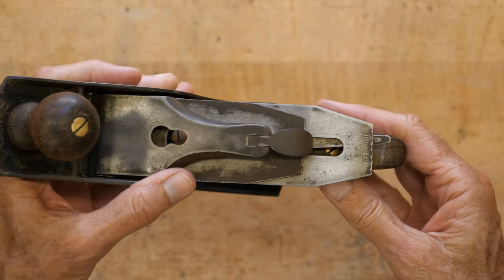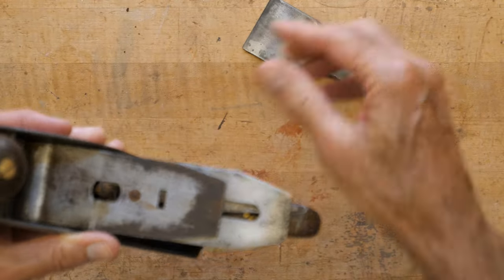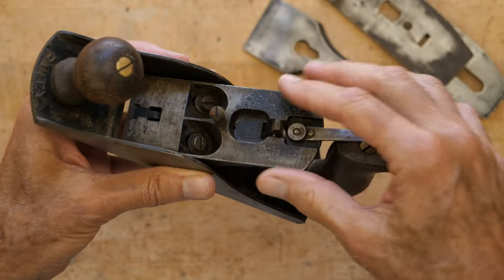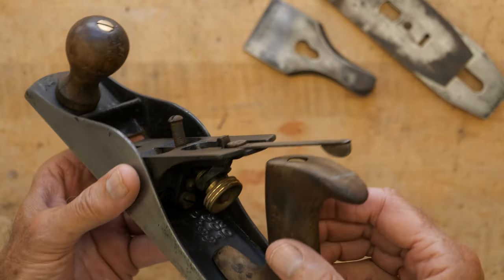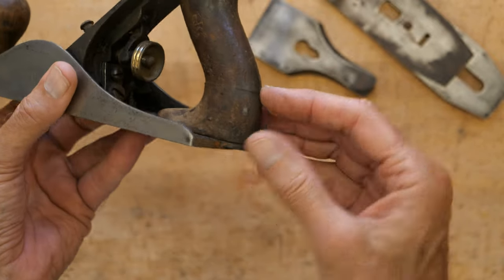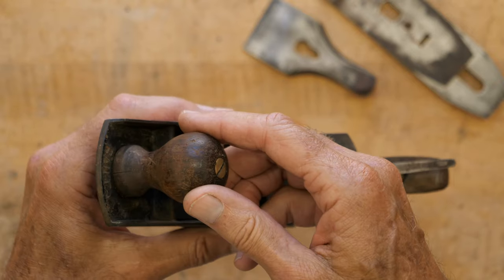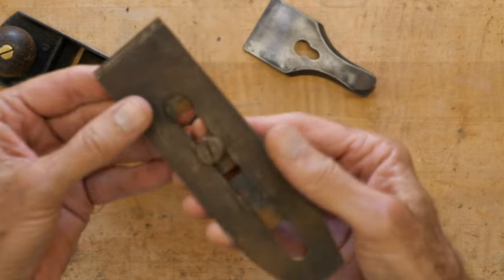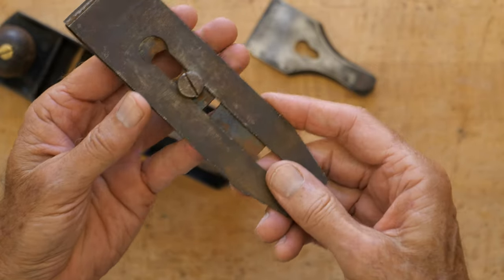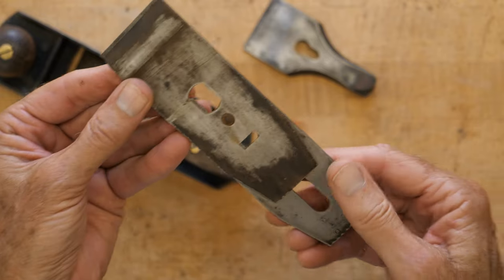While I was there, I took a quick look at it, pulled off the lever cap and the blade assembly. It looked pretty clean, not too much rust. The Japanning — the black paint — looks pretty good. The handle's cracked, but that's not that big a deal. The knob looks fine. The blade is dirty, but it looked pretty good. I did not take the chip breaker off, but based on what I saw, it looked okay.